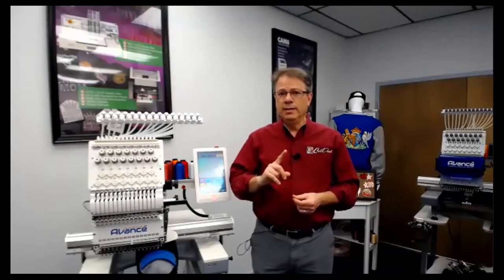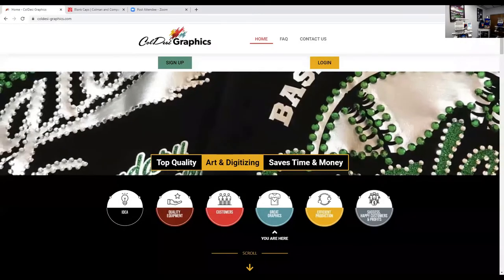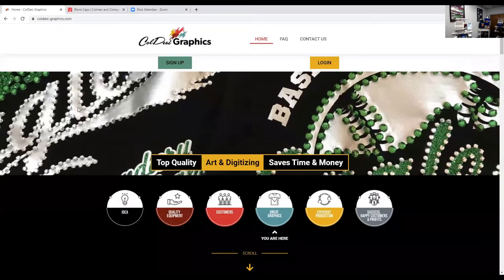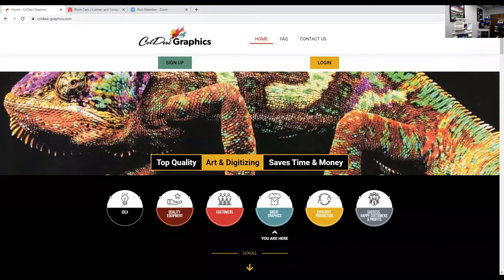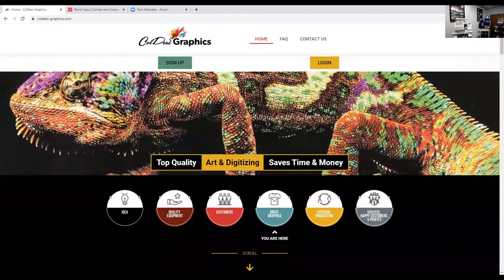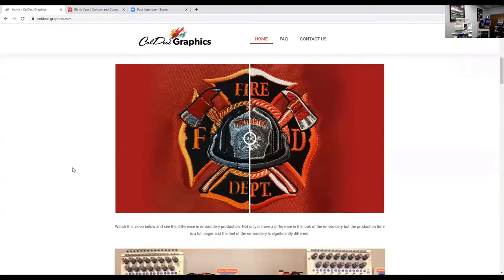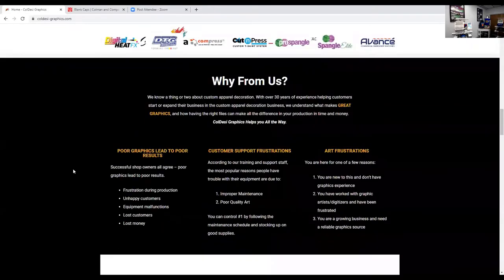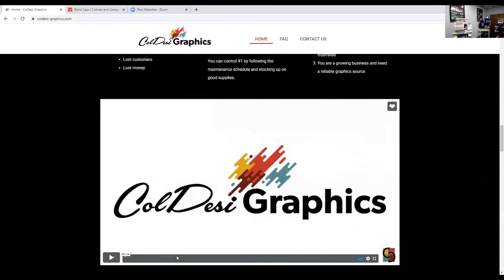Welcome to coldese-graphics.com. If you haven't been to this website, you really should. Even if you're a pro right now, these guys do some amazing embroidery. What you can do here is you can log in and get them to digitize small or large embroidery. You can get them to do patches, 3D puff — whatever you would like to do in the embroidery world, you can have these guys do a design.